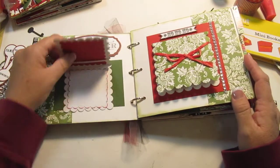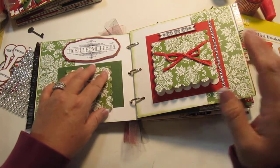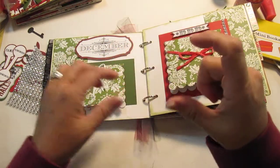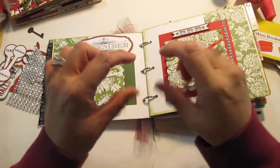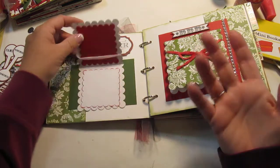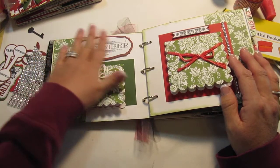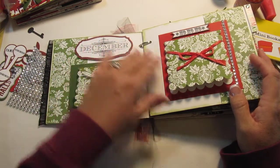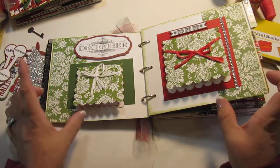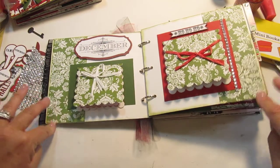This is actually a Spellbinders die cut that's just a scallop, and I did it in the way that you would fold the paper and just lay the die cut slightly over the edge as you run it through, and then it gives you like a card feature. This is the paper that came with the kit, so it's a little 'December' word here. Now if you notice, it's kind of cool how she started the design where it's white paper and she did a green stripe — I really like that.